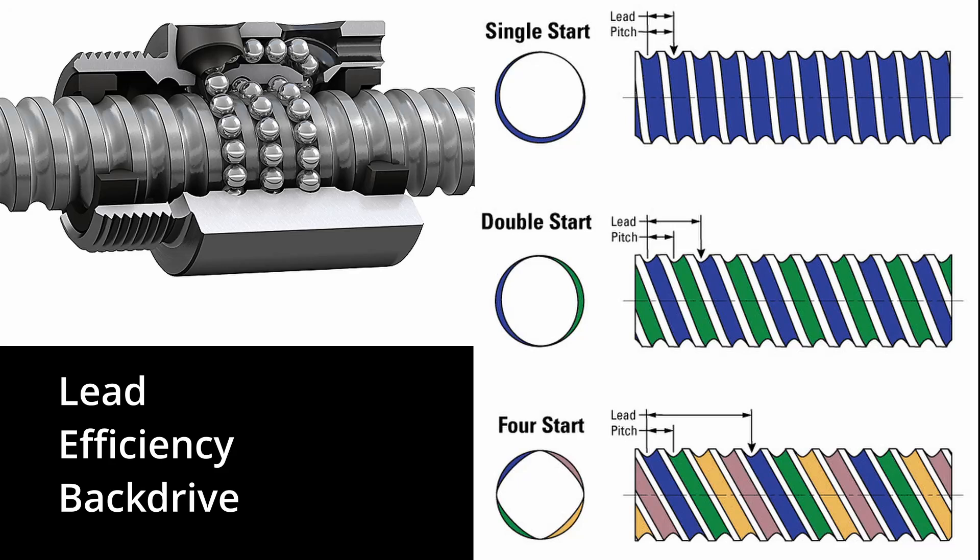Another interesting trade-off is back driving, which is related to the efficiency of the system and also to the lead. The lead is the amount that the nut will move per rotation of the screw. You can have multiple-start ball screws or lead screws, where the pitch can be finer but the lead is larger. The cheap lead screws I was using were four-start with an 8mm lead. The common ball screw configuration I used is the 1204 — 12mm diameter, 4mm lead — so about half the lead. If an axis is hard to back drive, you don't need as much holding torque at the motor.